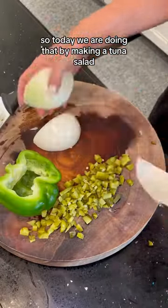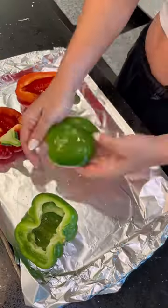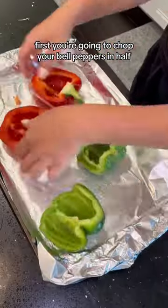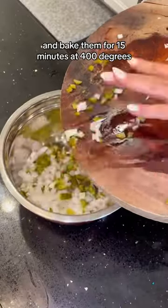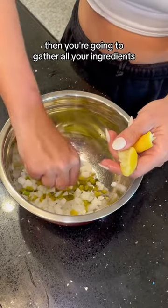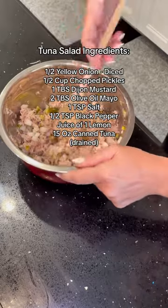So today we are doing that by making a tuna salad stuffed pepper with avocado and chopped tomatoes. First you're going to chop your bell peppers in half, coat them with olive oil and salt, and bake them for 15 minutes at 400 degrees. Then you're going to gather all your ingredients — here is everything you need to add to that tuna salad — stuff your peppers, and enjoy.